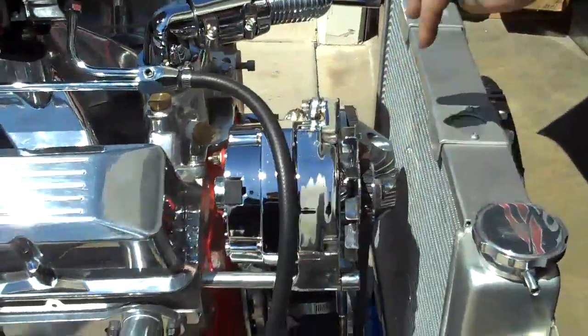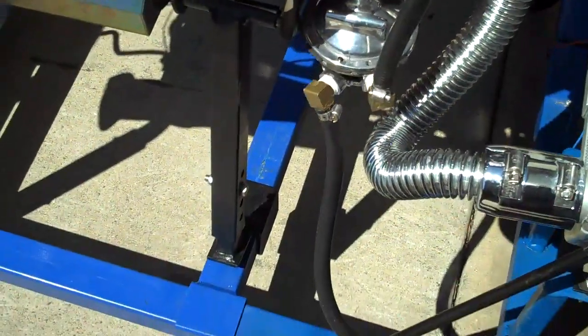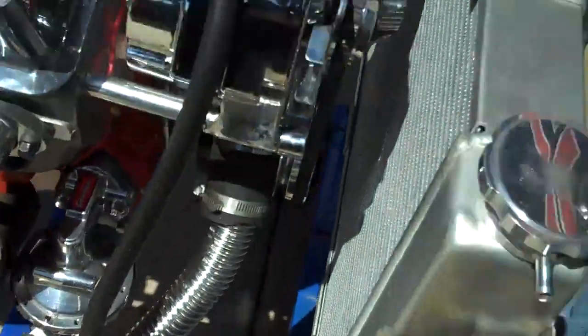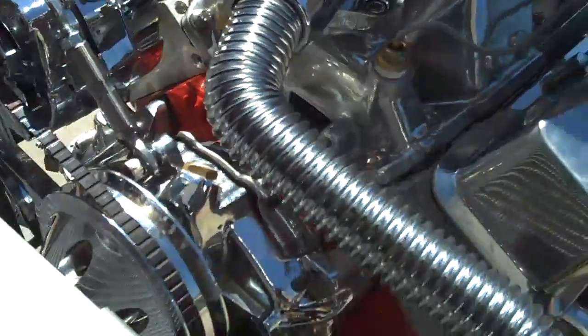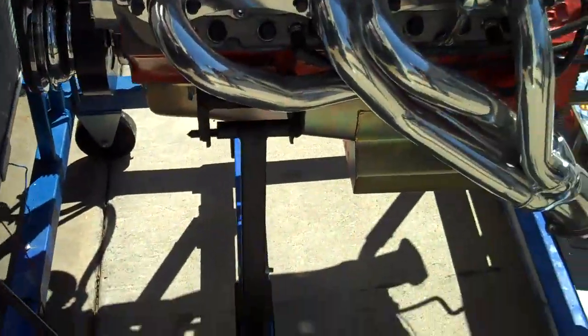Got our chrome alternator, full chrome pulleys, brackets, stainless steel hoses — it's good to go. We'll start it up here in a minute and give you guys a look. It also has our deep sump oil pan, 7 quarts — holds plenty of capacity.